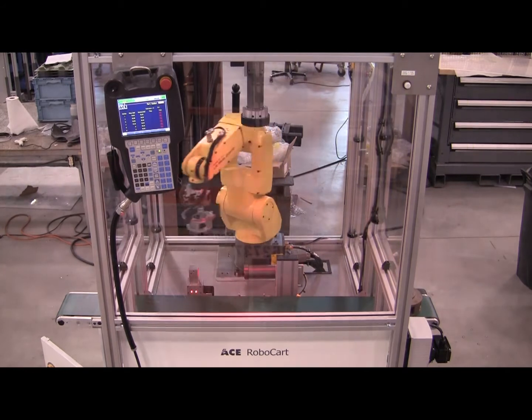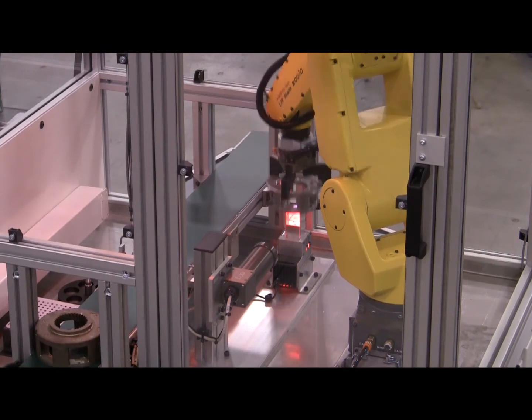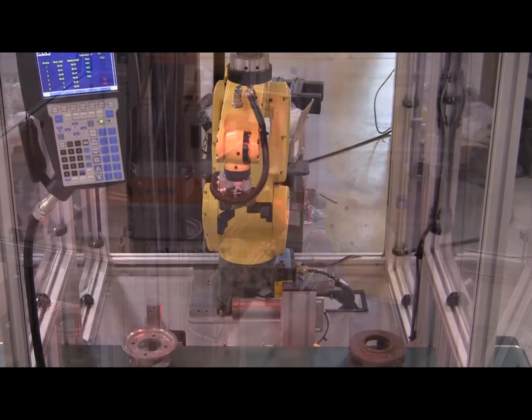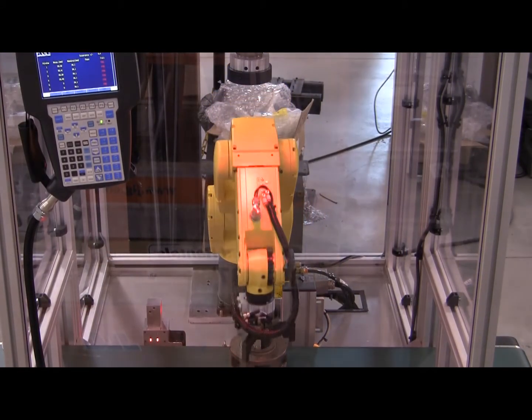This video demonstrates the use of FANUC IR Vision for checking the height of a window opening on an automotive type carrier. Two parts are utilized in this demonstration: a 6-window carrier and a 4-window carrier. IR Vision is used to determine both the part type and its radial orientation as it arrives within the pick area of the robot.